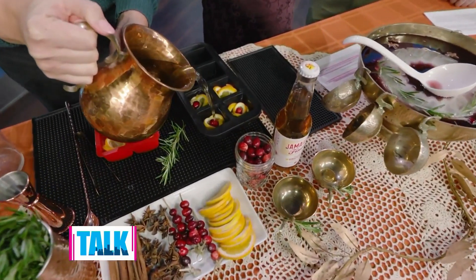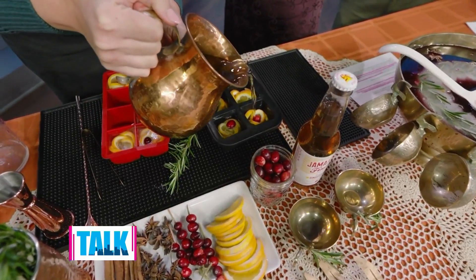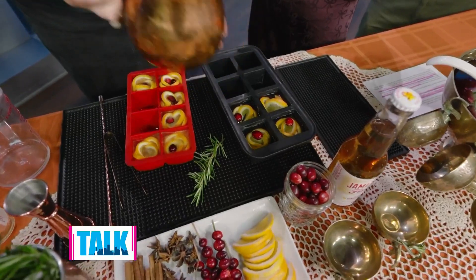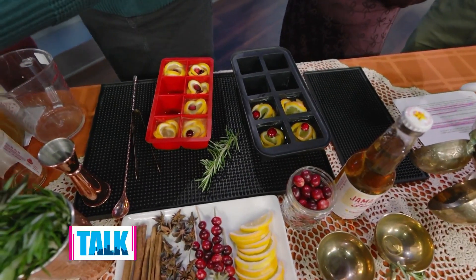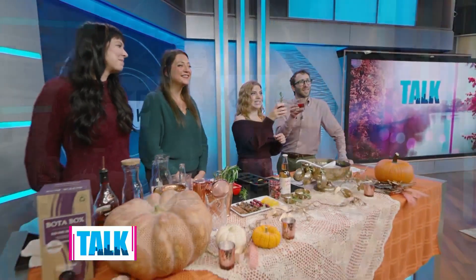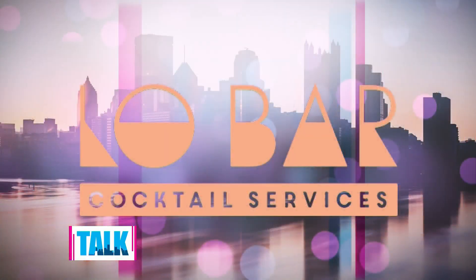My mom made these for our New Year's Eve party last year, and literally every single person at the party — even people drinking wonderful champagne — said put the cube in it, I want the cube in it. Cheers to you both — thank you so much, what a wonderful idea. You can find Low Bar's punch recipe and info on how to book them for your event on our website.